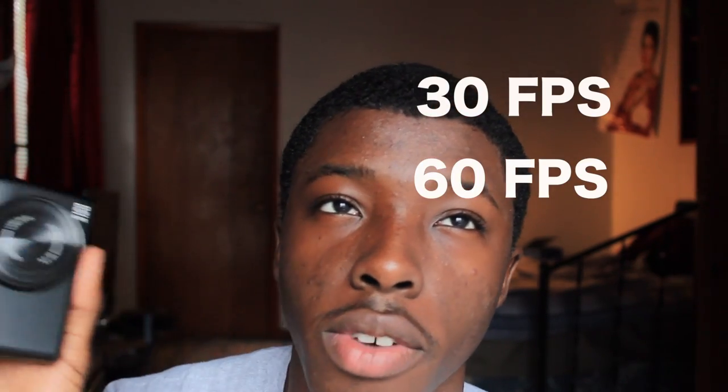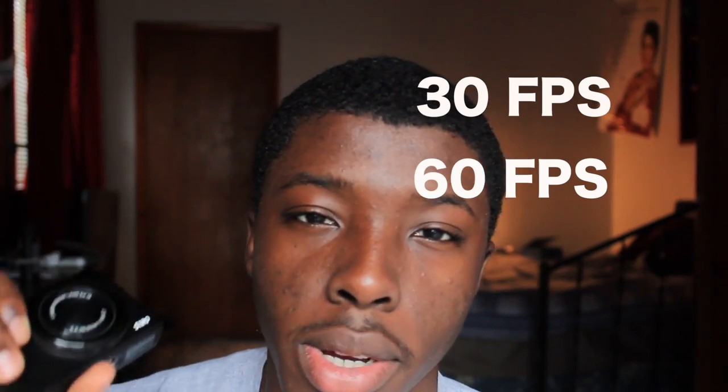It does shoot at some higher frames but the quality goes down when you do that. 60 and 30 is probably all I need. I wish it did shoot at 24 but it doesn't, so that's perfectly fine — you can't ask for everything, right.